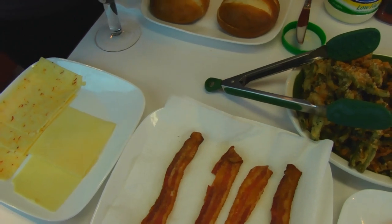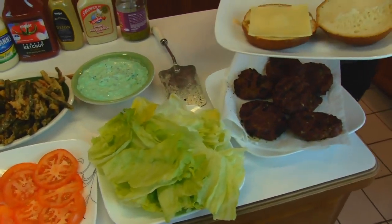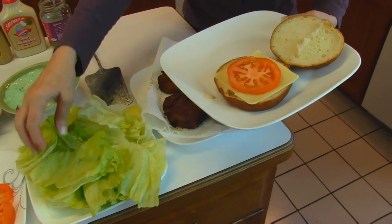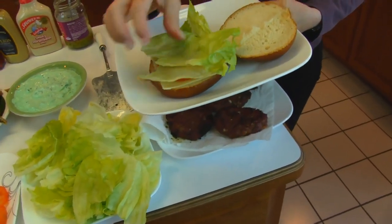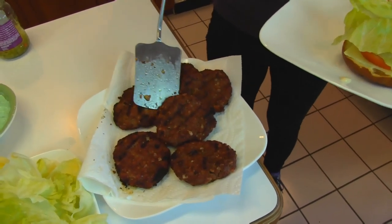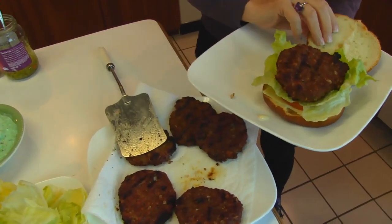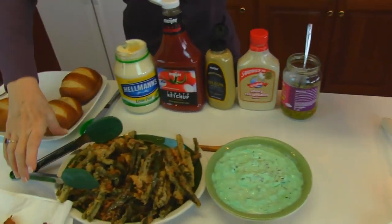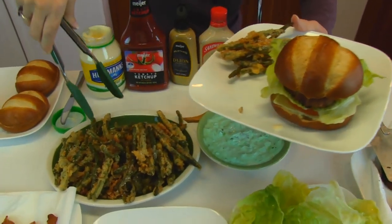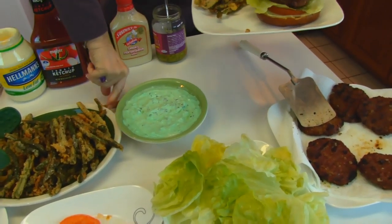No bacon for Rick — he's much better at watching calories and fat than I am. He wants a tomato slice and lettuce. Those are the toppings he's chosen for his hamburger. We'll put the patty on top, close the bun, and then he'd also like some green bean fries on the side — I warmed those in the microwave — along with the dipping sauce.